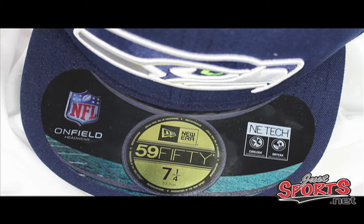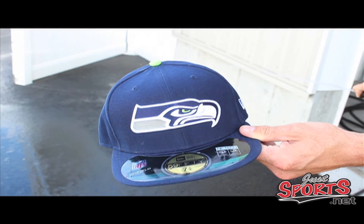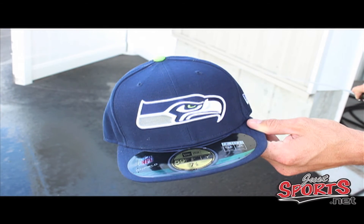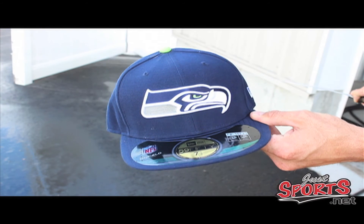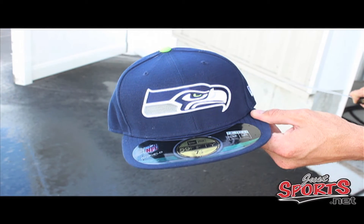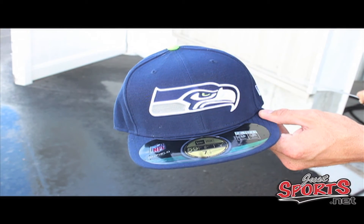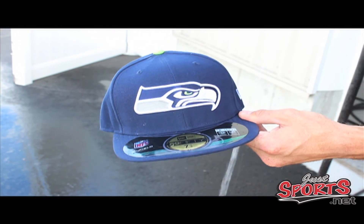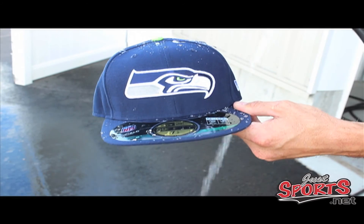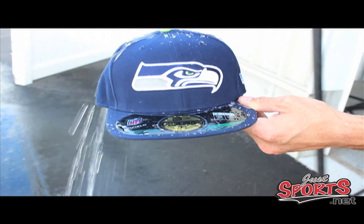We've got a nice little video to show you how the Dry Era works — it's a new technology by New Era and it's water resistant. We're going to let some water pour onto our New Era hat right here to show you this cool new feature. See, it's just repelling it right off. Let's try it one more time — bam!